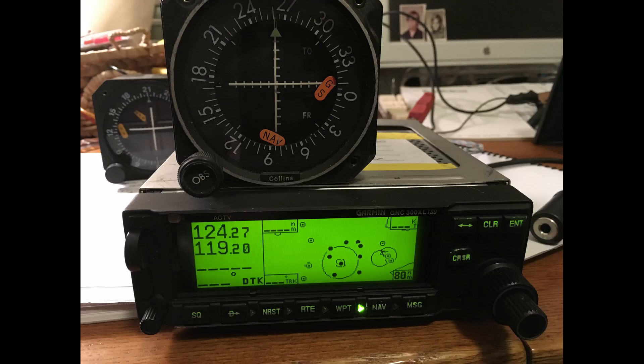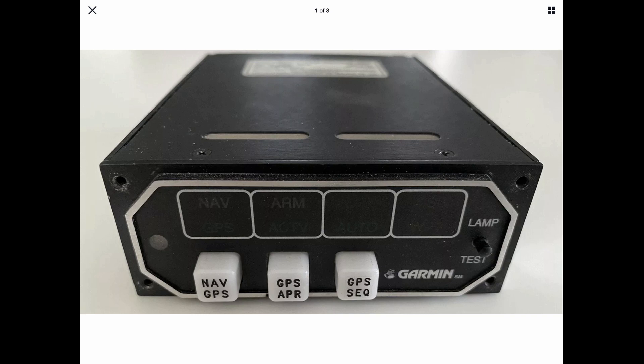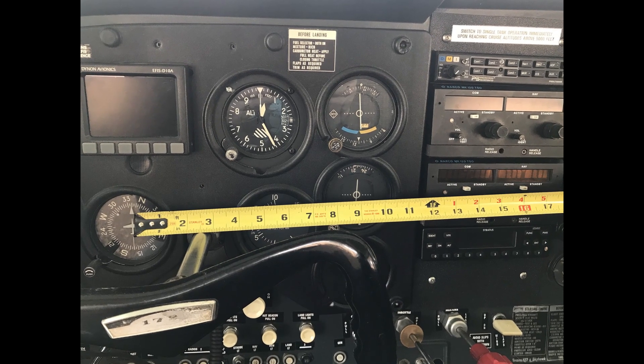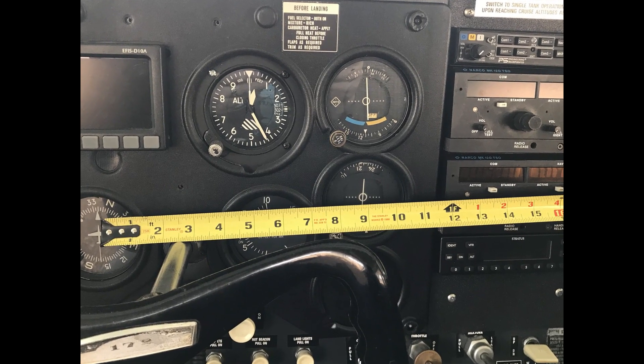But the Garmin 300XL, which is an IFR certified GPS, necessitated an enunciator. The enunciator had to be within so many inches of the center of the panel, and that required that some holes be cut in the panel.